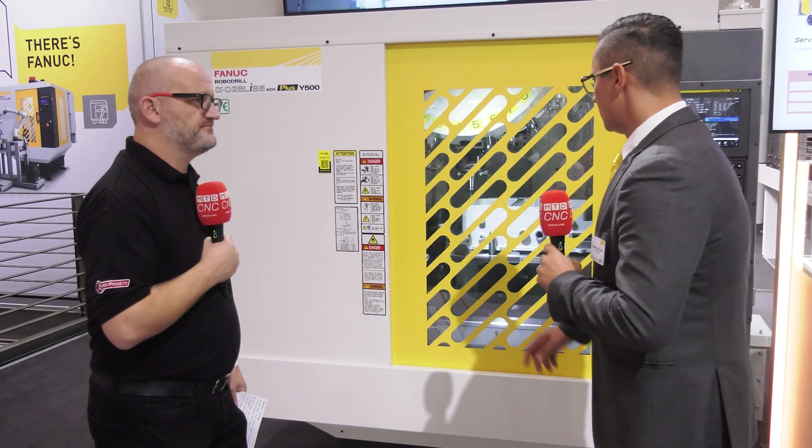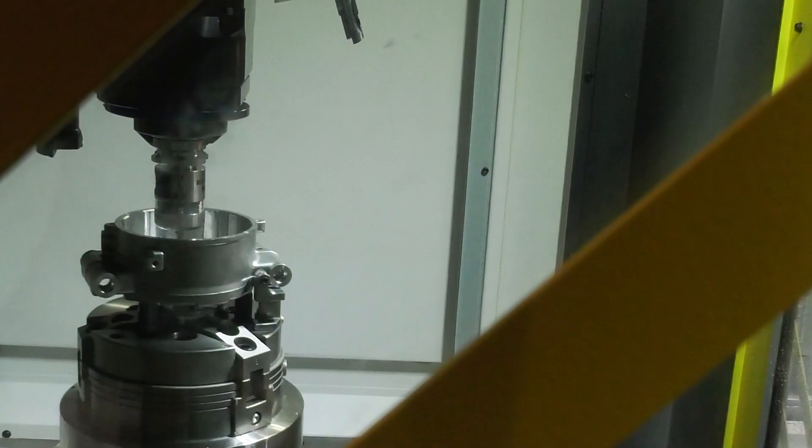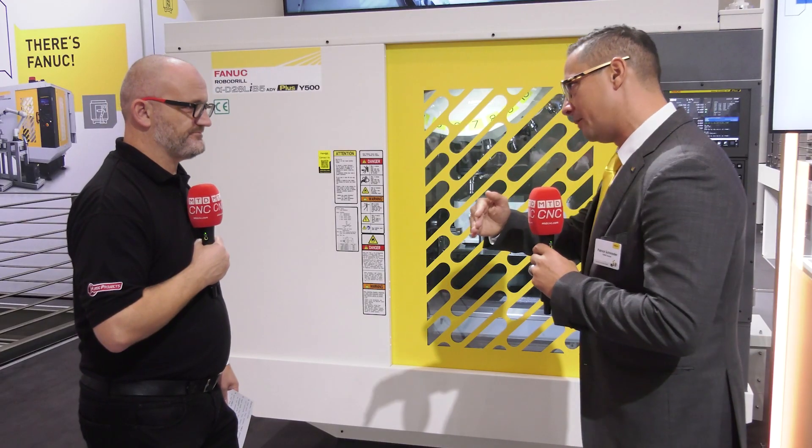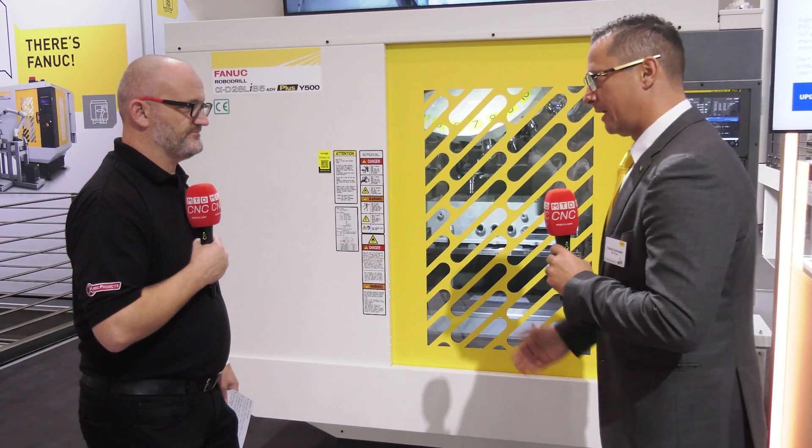So how does the new rotary table help the machining process? We can bring in more load — you are now allowed to put 400 kilos inside the machine. This bigger table allows us to rotate those bigger parts, like an inverter housing. And you can also, as you see here, have some backside operations, so we can go through the table and make the part ready in one clamp.